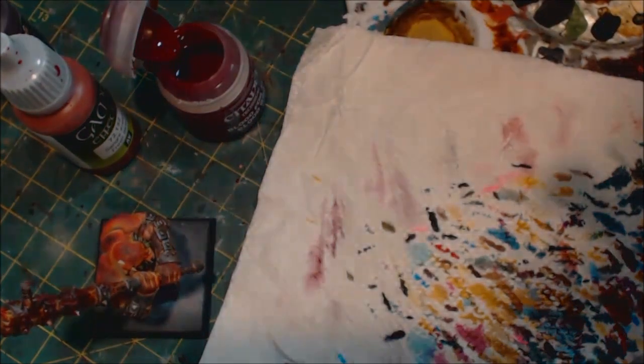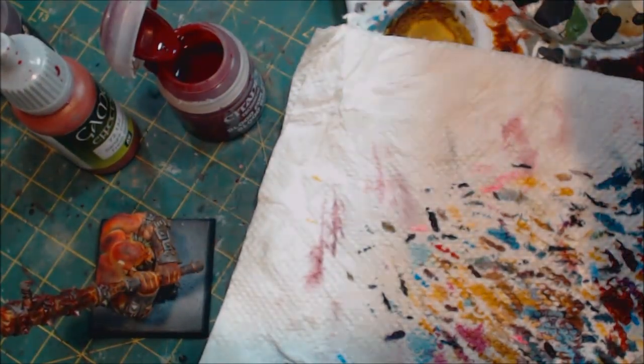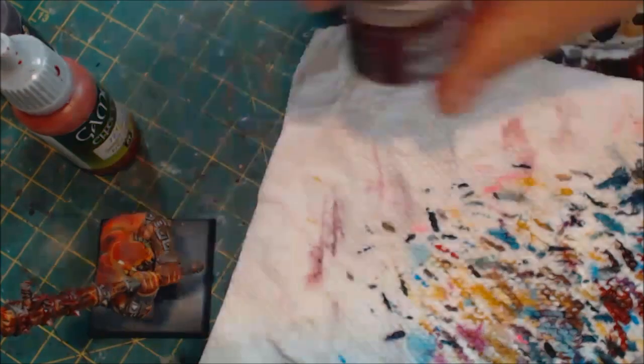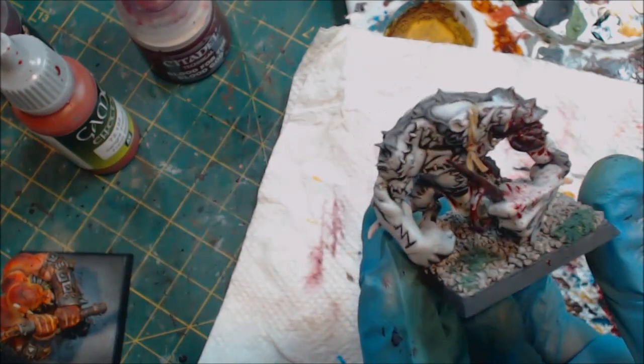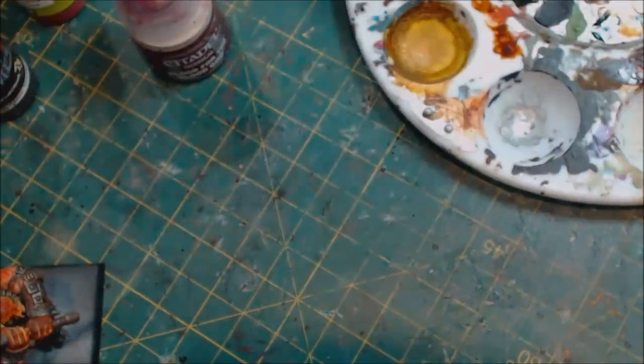Excuse me while I wipe off my monitor because it went that far. As I said, put up a screen. Normally I'd put the miniature inside an unfolded piece of paper towel so it only goes in there. Word of warning: don't make a mess of your hobby room or accidentally spray another miniature sitting behind it.